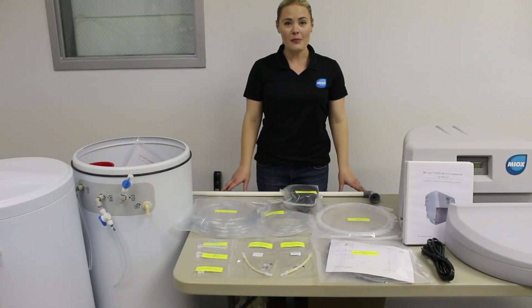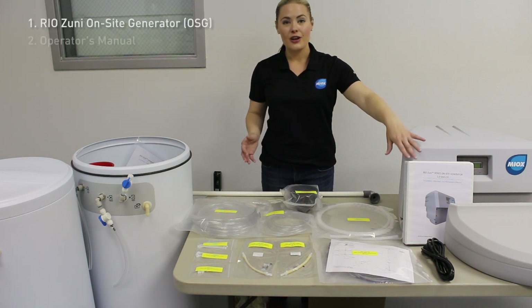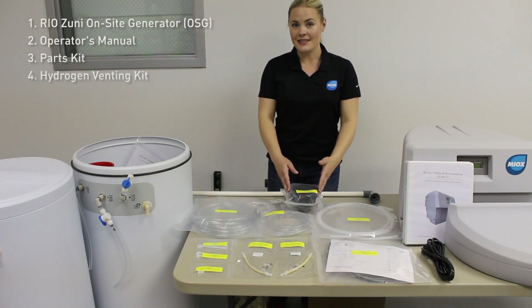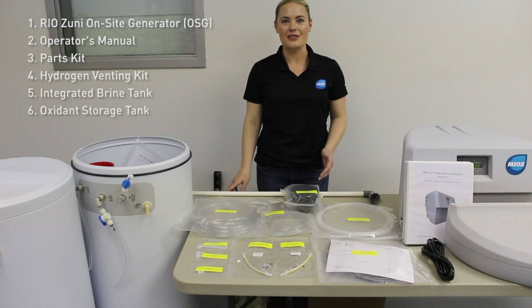So we've unpacked all the boxes and this is everything you get with your order: the Riozuni on-site generator, your operator's manual, all of the parts required for assembly and installation, your hydrogen venting kit, your integrated brine tank, and your 40-gallon oxidant storage tank.